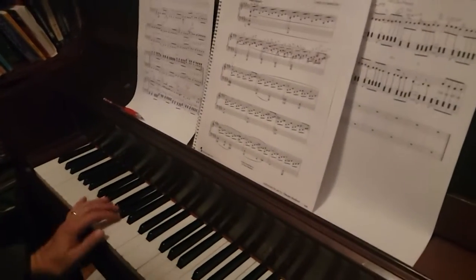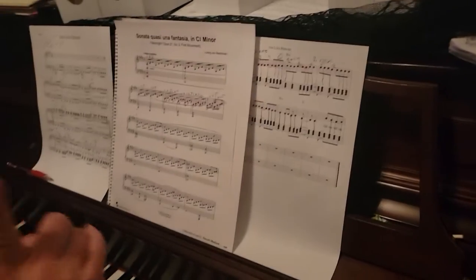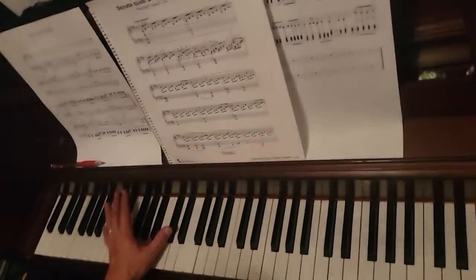This is the Moonlight Sonata — the first two lines and one note. We're going to run through the hands separately, and then I'll play them together without talking.